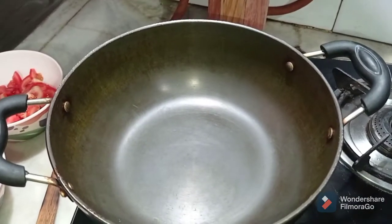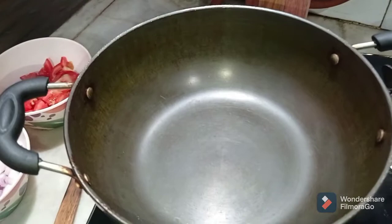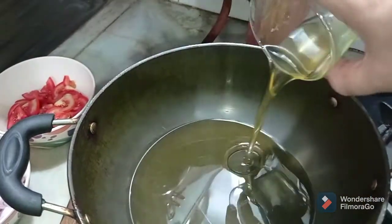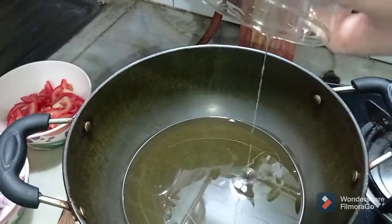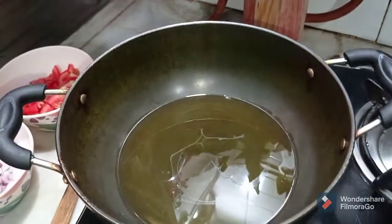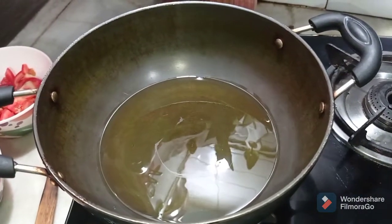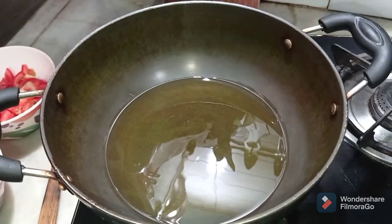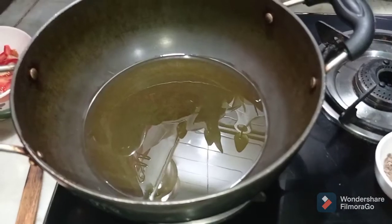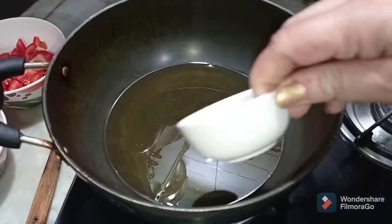We will heat our karai till it is slightly warm and then add our ghee. Because this is a royal recipe, the quantity of ingredients including the ghee is slightly high, but you can make it with a little less ghee or with oil as per your convenience. As the ghee becomes a little hot, we will add our cumin seeds.